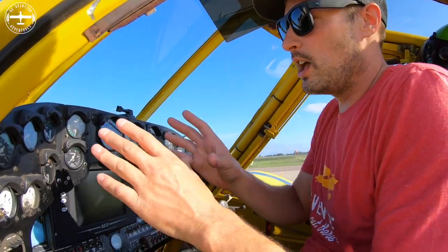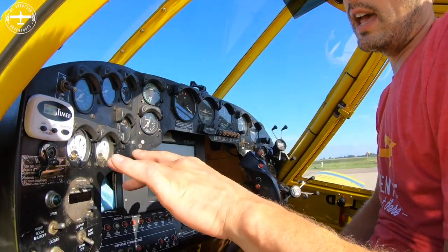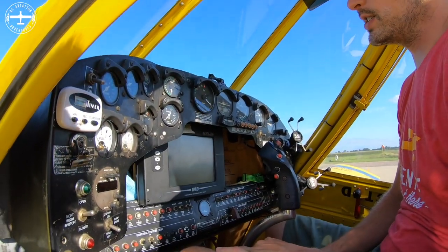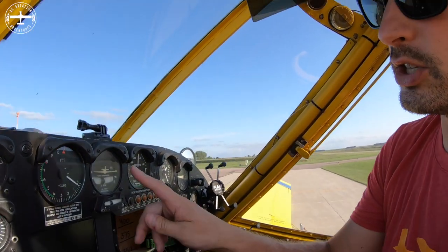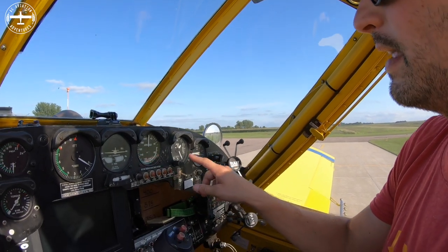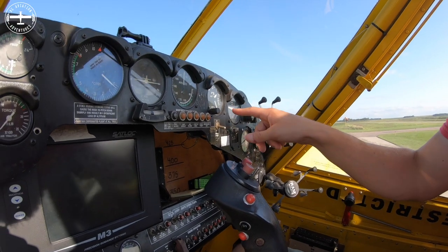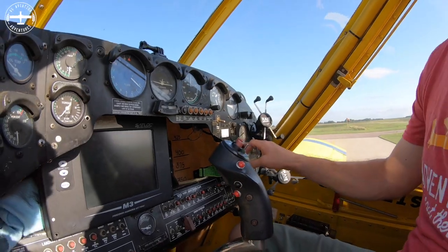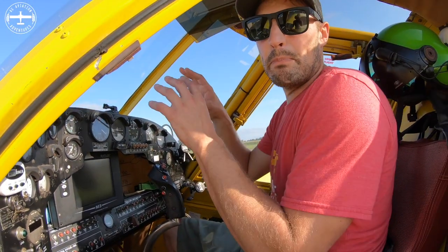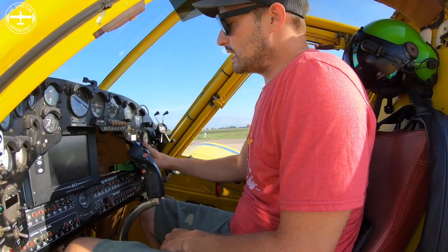Right here in this cluster are my main engine instruments as well as two fuel gauges. On this side are more common gauges you'd find in other airplanes — a turn coordinator, airspeed, and an altimeter. Here I have a hopper gauge that tells me how much chemical is in the hopper, as well as a pressure gauge that shows exactly how much pressure I have in my booms when spraying.